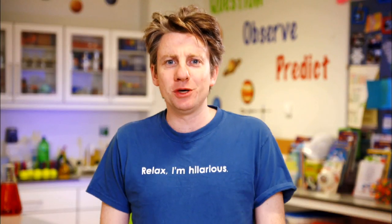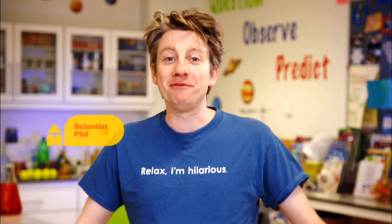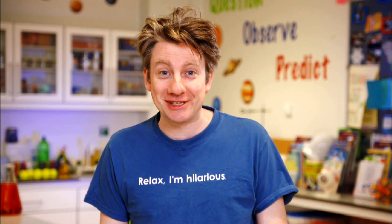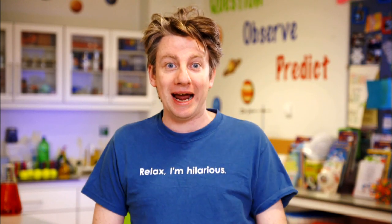Hello everyone, and today we're going to be doing an experiment called Beautiful Bernoulli. I'm Phil and I'm in my space, and the good thing about everything that we do today is that you will hopefully have everything that you need to do this type of thing in your space at home or wherever.